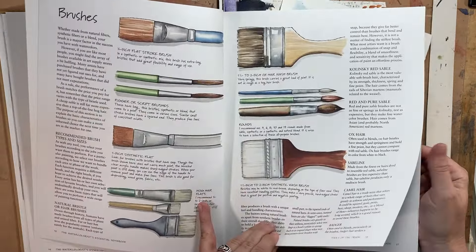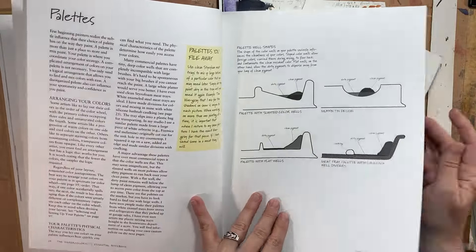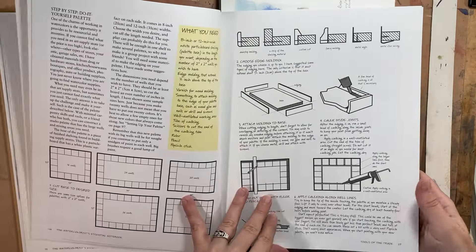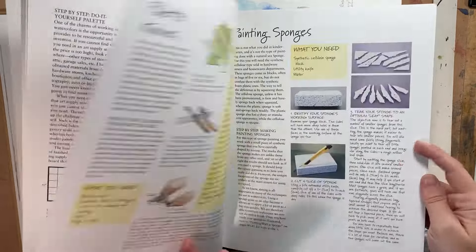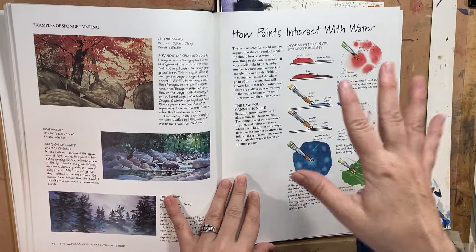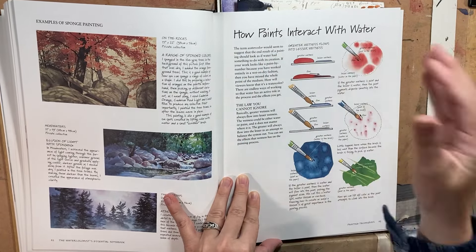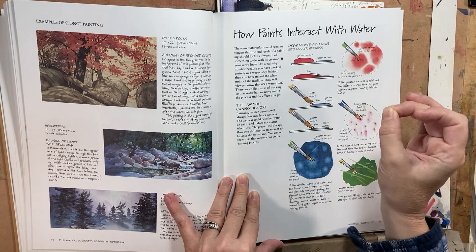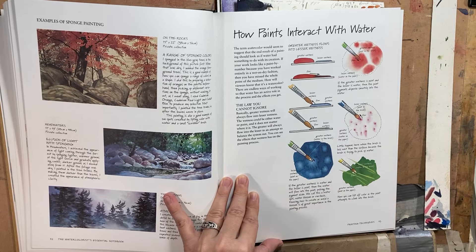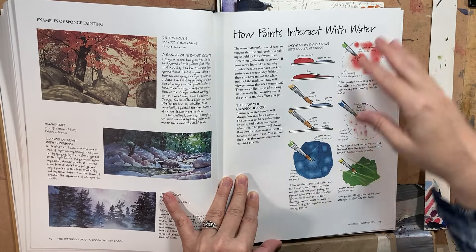Gordon McKenzie was also a cartoonist, so he made a point of doing a lot of his own illustrations instead of photographs to show different things, and was really into do-it-yourself. What I found super helpful was he would talk about how paints interact with water and really broke it down very succinctly, because when you're starting out you don't quite understand how all this works. I came back to that chapter over and over again.